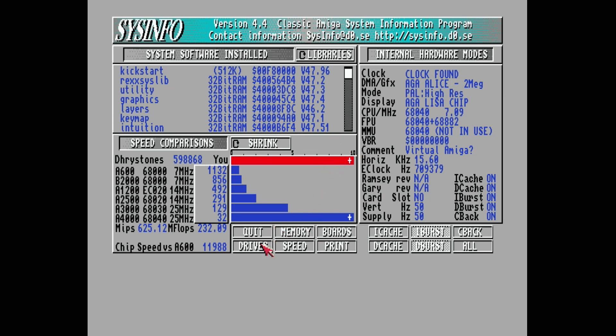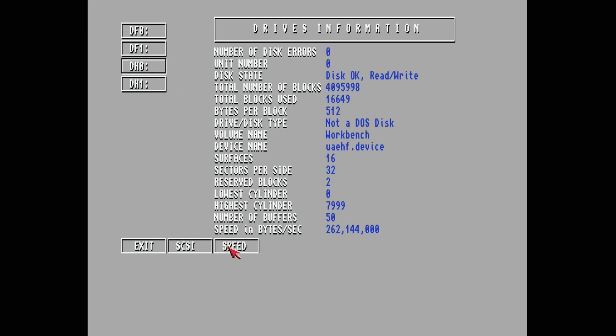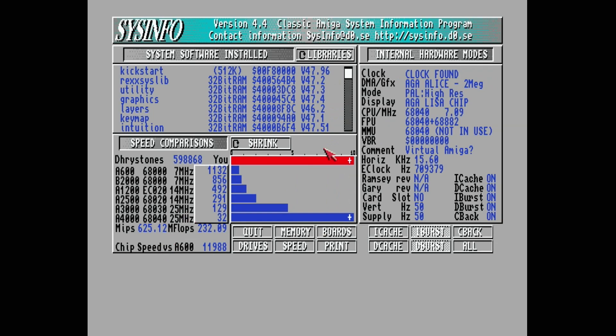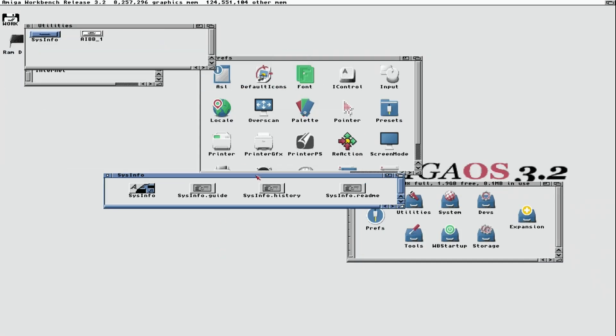Let's check the speed: 625 MIPS, 232 megaflops, 598,868 Dhrystones, and really fast chip memory speed. I'd say that's a pretty fast Amiga — really, really fast. Drive speed shows 262 megabytes per second, which may be using cache, so that might not be fully accurate, but these are fairly real-world numbers and the system feels incredibly fast — easily as fast as a modern machine for day-to-day use.